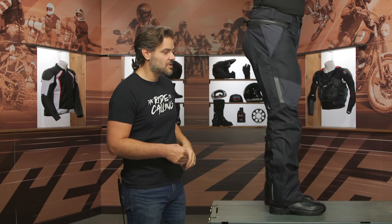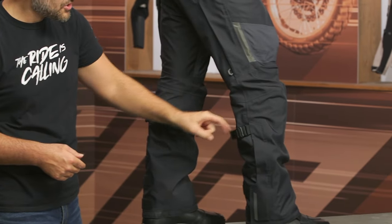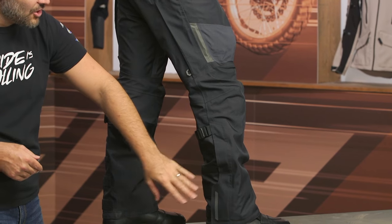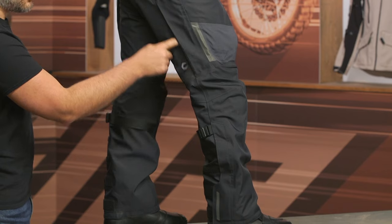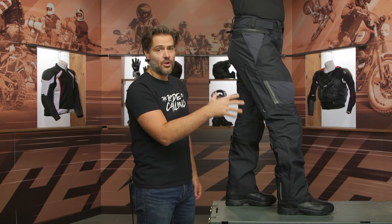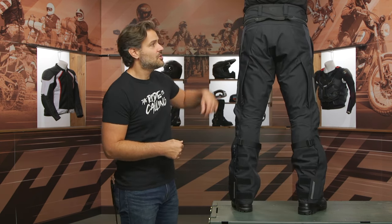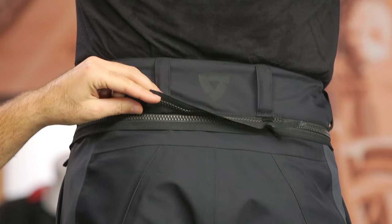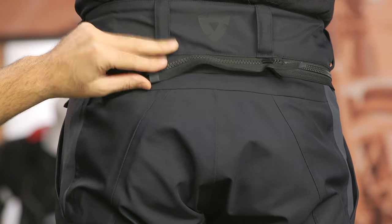The pops are reflective on the side. You are going to get a calf adjuster and then four different areas of Velcro to fine-tune how these fit over top of your adventure boots. There are also reflective pops and exhaust vents at the back, so you get airflow flowing through — and those are direct vents underneath the Gore-Tex shell. You have not only the long connection zipper, which will zip with the Echelon jacket and other adventure jackets within Revit's line, but also a short connection zipper as well.